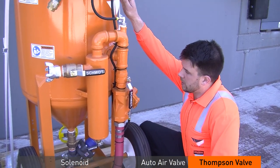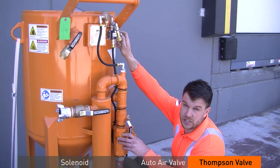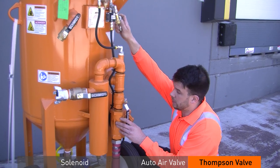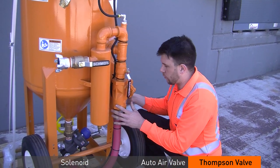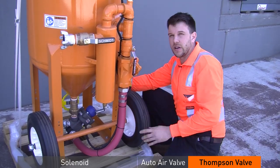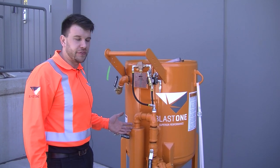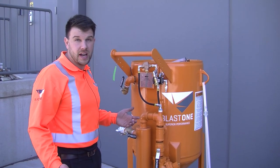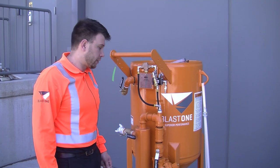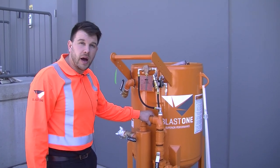So, we've gone through the solenoid, the auto air valve, and then the Thompson valve. If you can troubleshoot and confirm the solenoid is working properly, then confirm the auto air valve is working properly, you only have one valve left to suspect — the Thompson valve. This is troubleshooting at Blast One. Hopefully this helps you in the field when you're on the fly. But if it's not too late, give us a call and we'll talk you through it. 6.5 pressure hold Thompson valve pot troubleshooting.